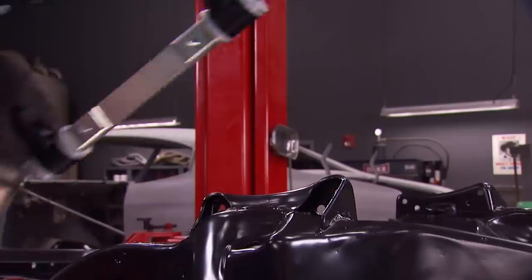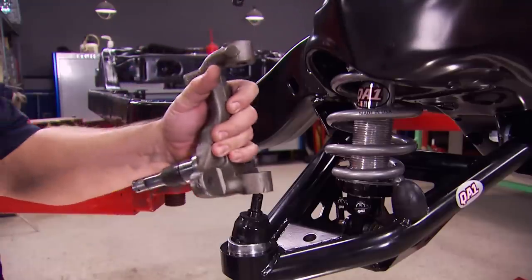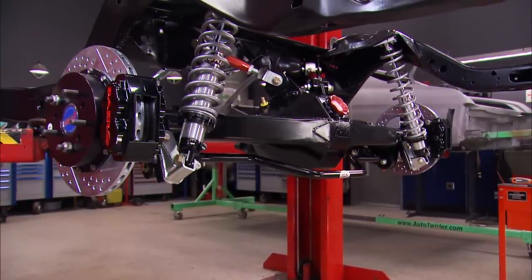Today on Detroit Muscle, learn how to convert a classic Chevelle chassis into a modernized monster that can turn and stop with the best of them. The guys have all the goodies to make it happen, so stay tuned.